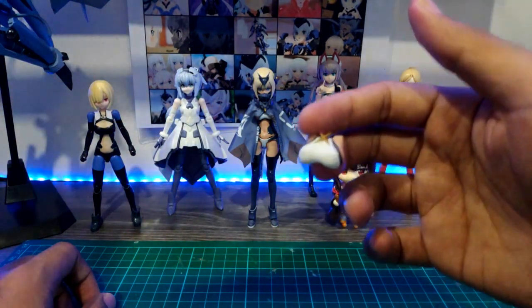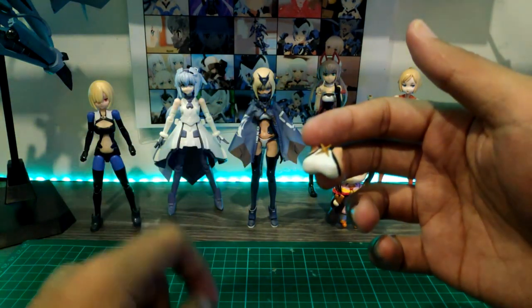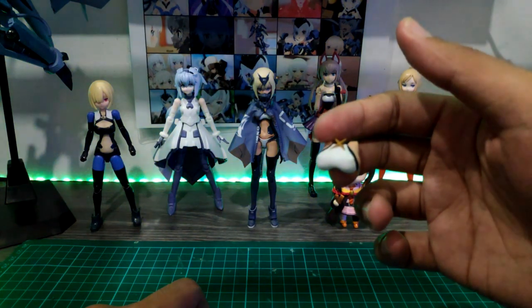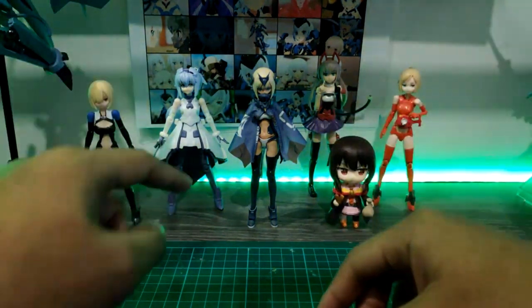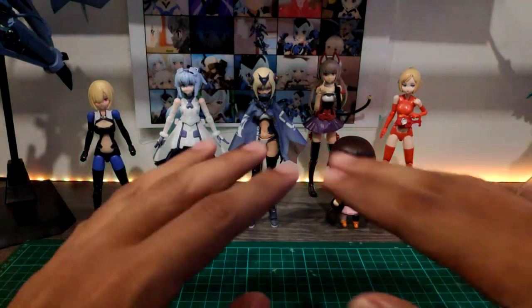Maybe you guys are asking what's the difference between this chest piece and that one. This thing is much more pointy than that one. So that's it.